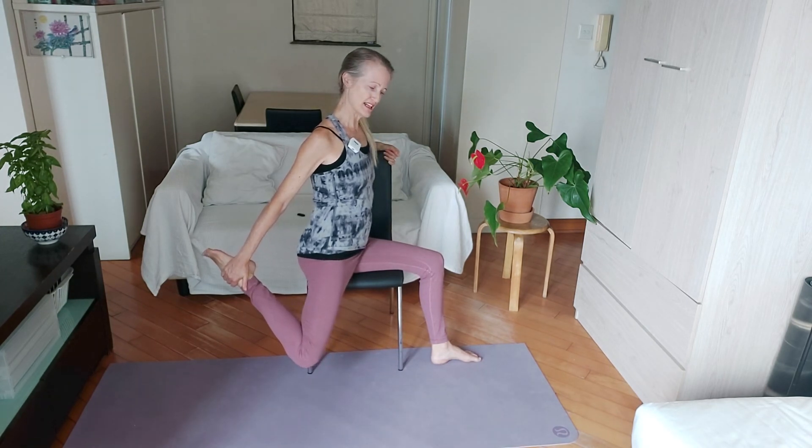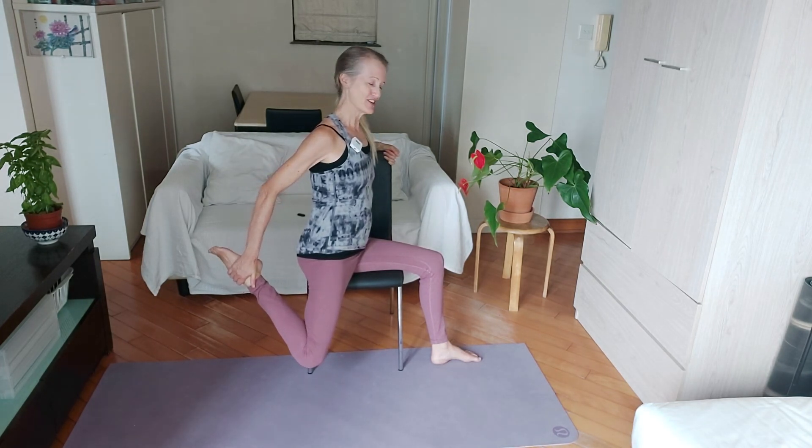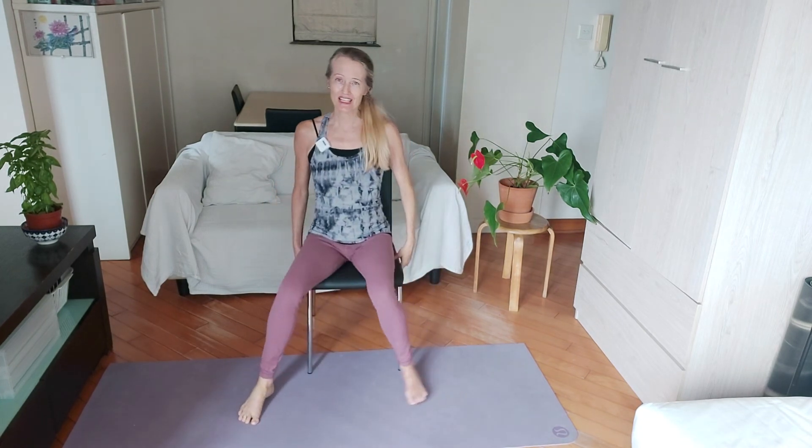Push your foot into your hand, resist, release the heel back to the glutes. Push, resist — good. One more time: push and release. Well done — the chair work is finished and I'll meet you on the floor for the next one.